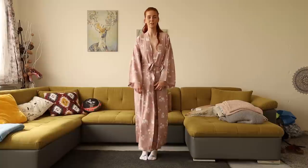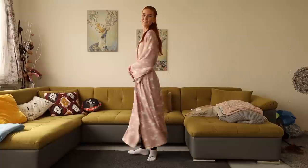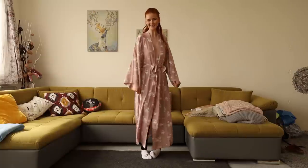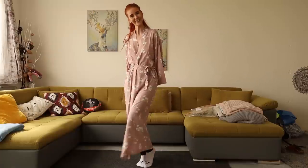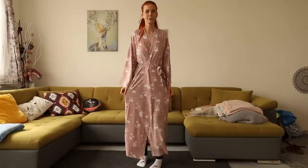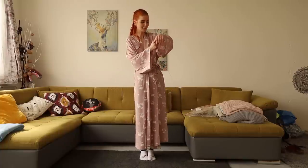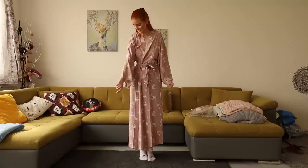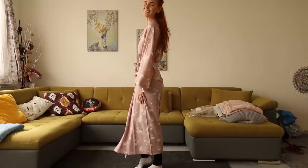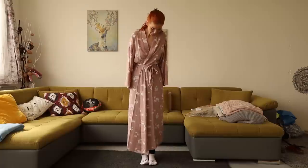I'm glad I chose extra small because I think the size small would be too big. I am so excited about this night robe. Thank you so so much again, Rob. I love the color, I love the material, and also the flowers on this. It's amazing — I never had a night robe like this before.